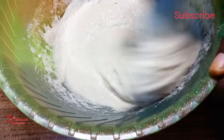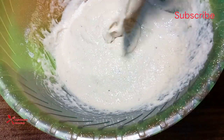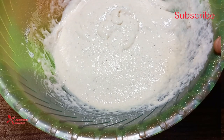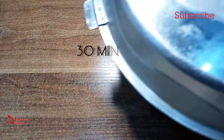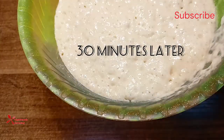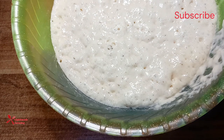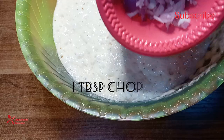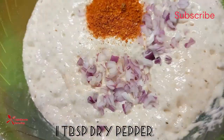Once the batter is well mixed, the next thing to do is to cover the batter and keep it in a warm place to proof for the next 30 minutes. After 30 minutes I brought the batter out — you can see it has doubled in size with so much air trapped inside.